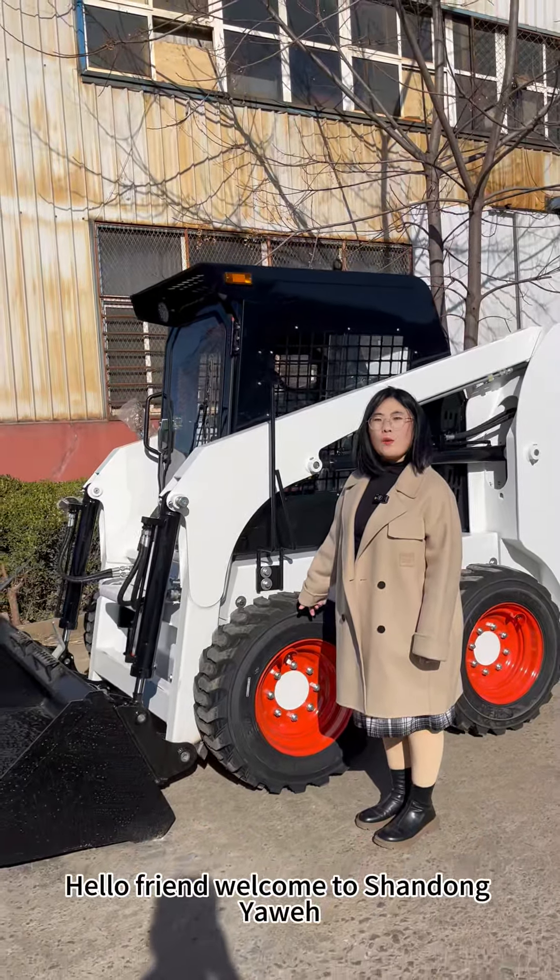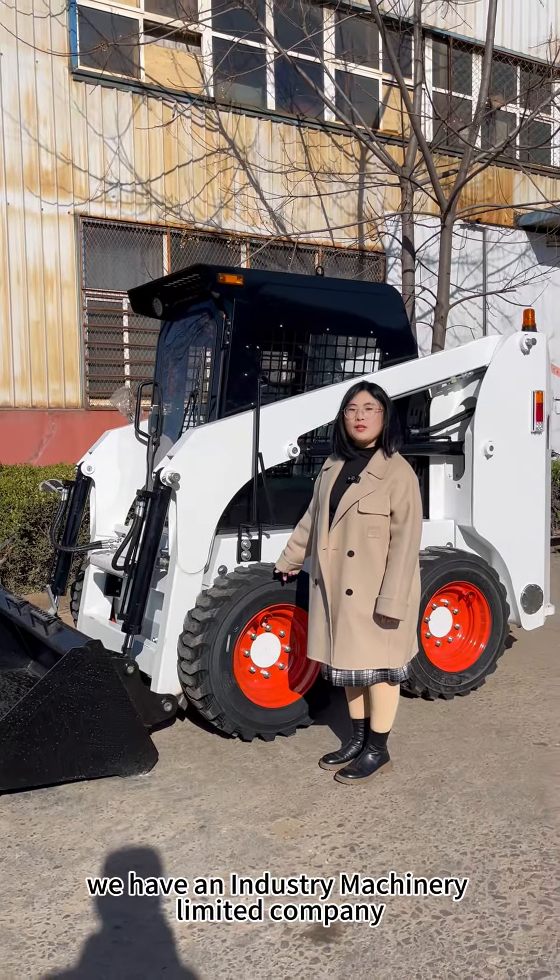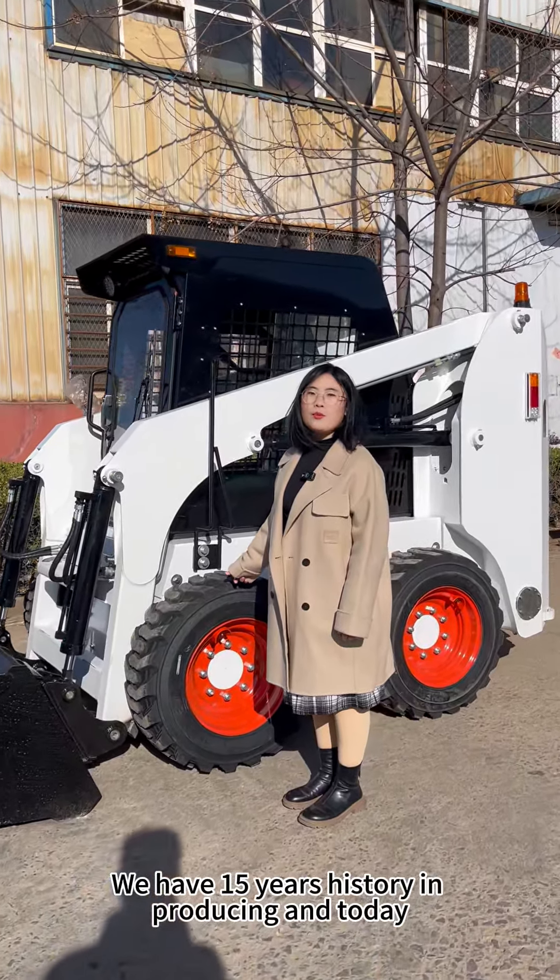Hello friends, welcome to Shandong Yawei. We have industrial machinery in the company. We have 50 years of history in producing.